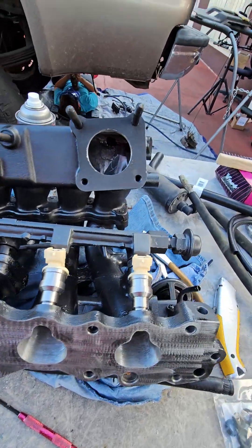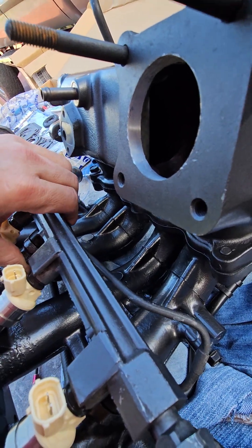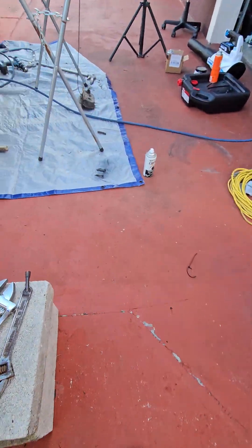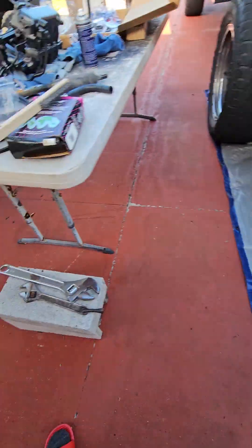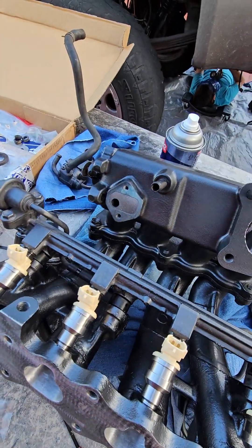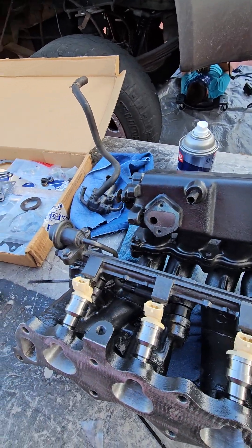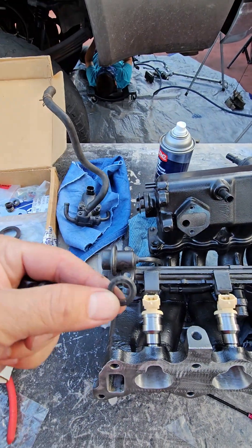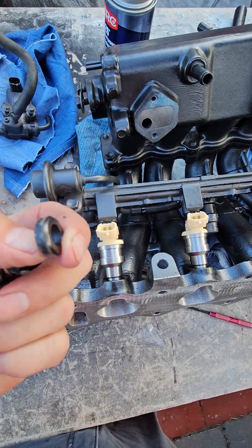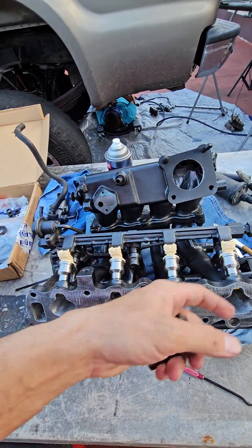You can see right there where the fuel rail goes, then it bolts up here, so I gotta turn it and put the three bolts in. Here are the three bolts — I just repainted them. My old injectors I didn't have a problem with, but I didn't want to take a chance. These are the rubber bushings that were inside here. The new injectors came with new ones, so I just took the old ones out and put the new ones in. I'll save the old ones in case of emergency.